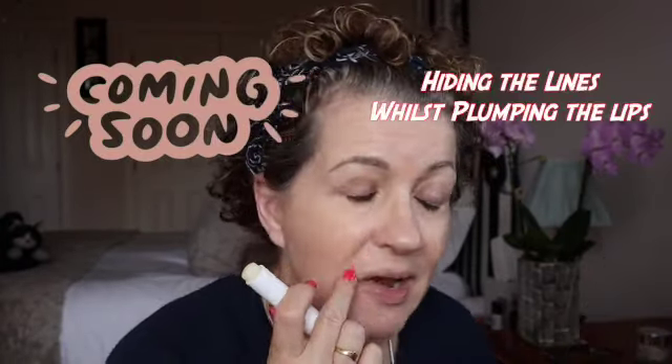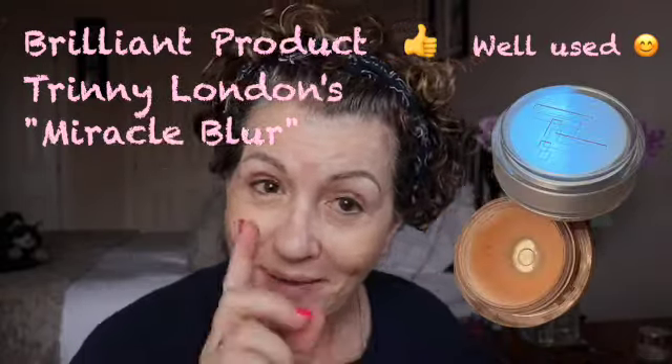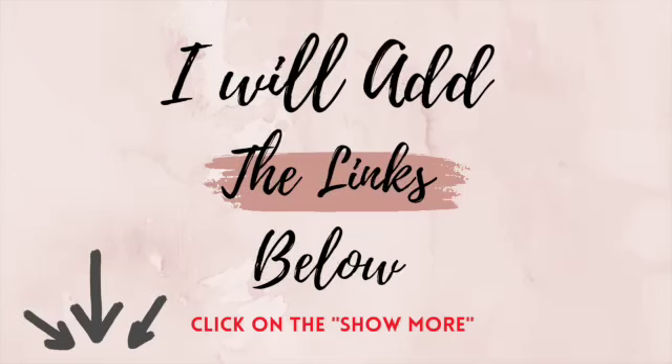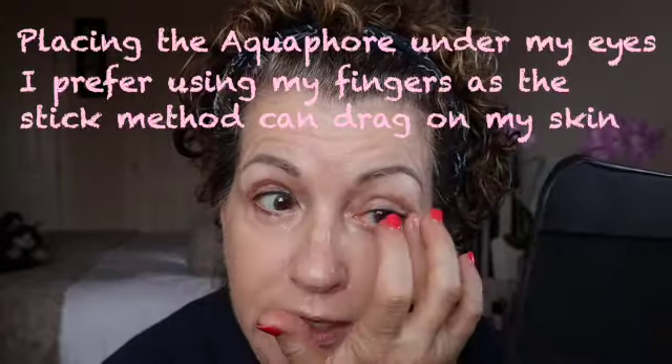I'm going to apply the stick around my lips as I have fine lines there. I do have a really great product, the Trini Miracle Blur, which fills in the creases brilliantly, but I'm very interested to try the Aquaphor as it is considerably cheaper — I purchased it from Amazon. I will add all the details below, and there may be some affiliate links attached, which means if you click and buy I will receive a small commission.